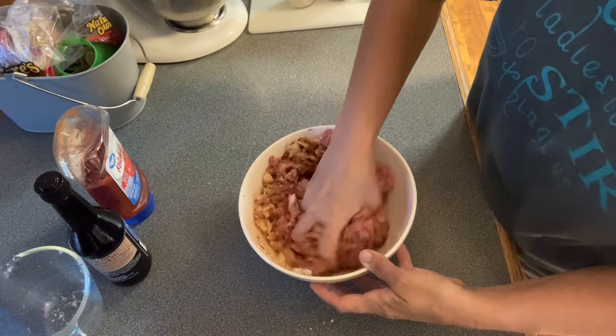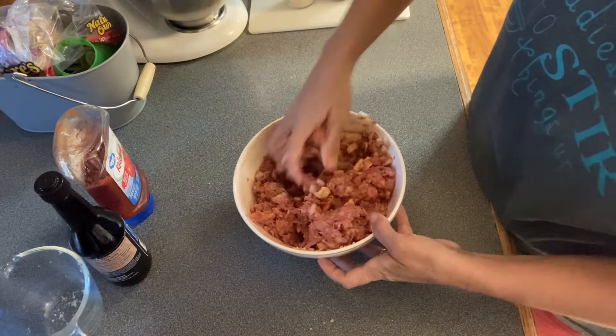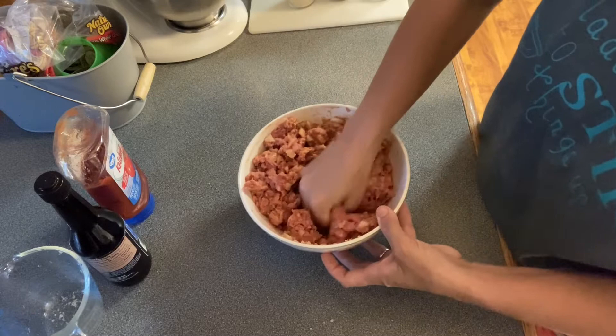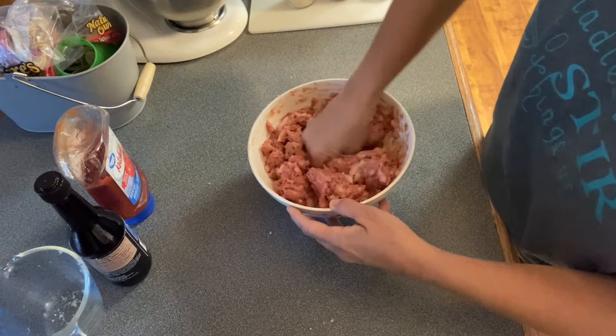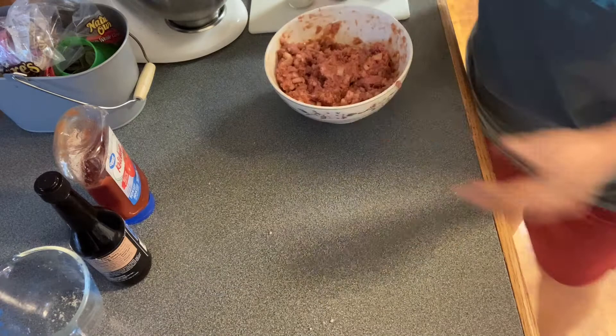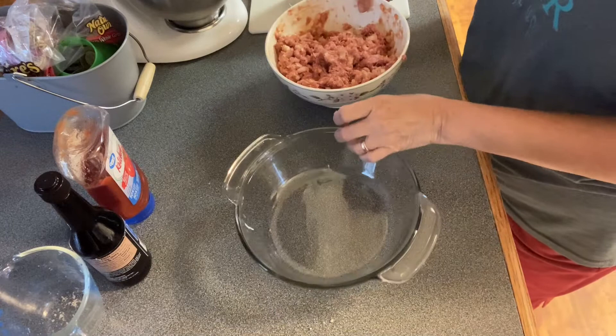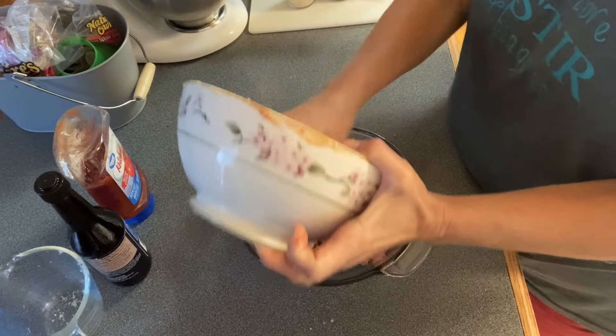And then we're going to get in here and use what we got and get it mixed up. So we have our pork rinds, our ketchup, our one medium onion, one egg, garlic powder, onion powder, black pepper, salt, and the Worcestershire sauce. Don't lose none — come back in here, we need you. Just mix it — I don't want to over mix it. And then we're going to use this casserole dish to put it in and get this in the oven.